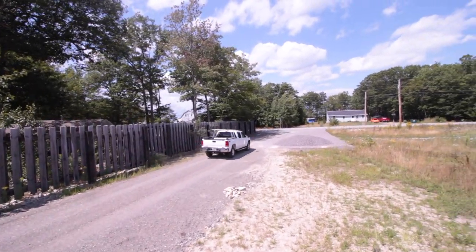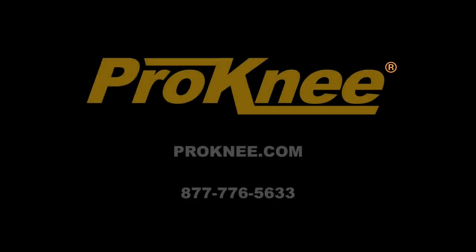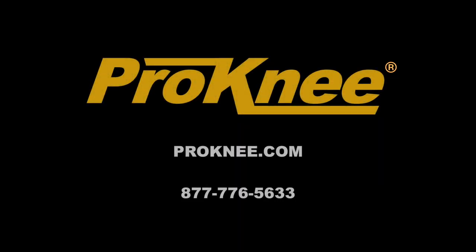To purchase your own 0714 or AP16 model, please visit ProKnee.com today.